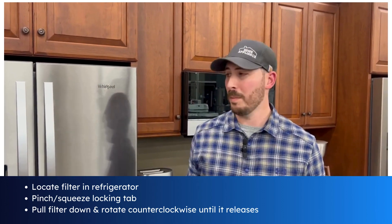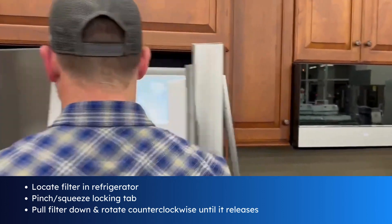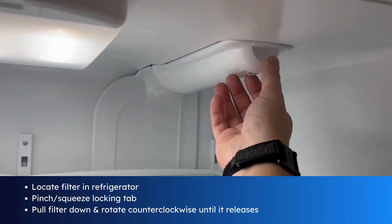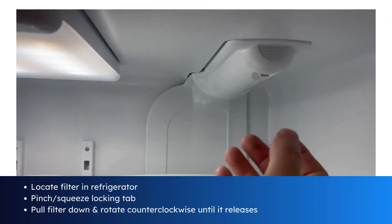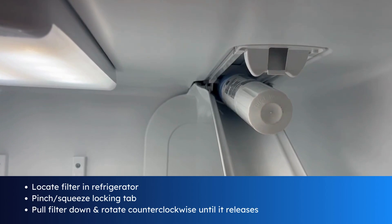The first thing we want to do is open up both doors and locate the filter. With both doors open we can find the filter here in the upper right hand corner. Dropping the cover with this tab allows access to the filter.